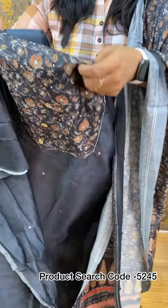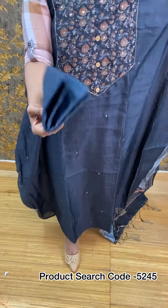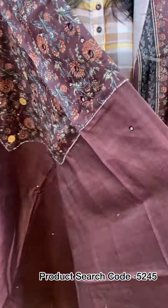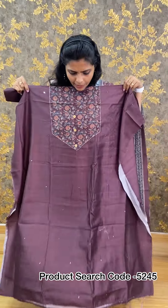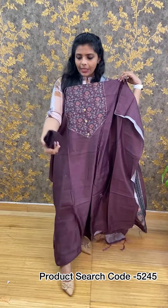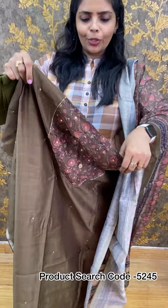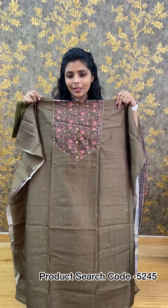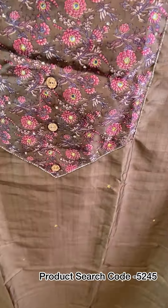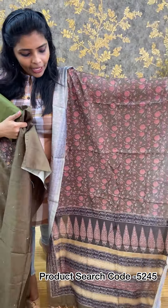Next, we have a blue-gray color — the top is blue-gray, same pattern, with print on the bottom in the same color. The price is 1,290 rupees. Next is a maroon-purple mix in a deep, fine shade with print on the bottom in the same color, priced at 1,290 rupees. Next we have a green, same color and same pattern, priced at 1,290 rupees.